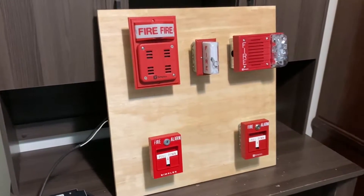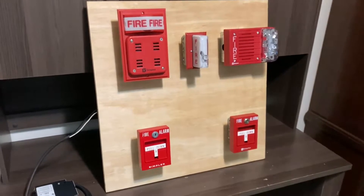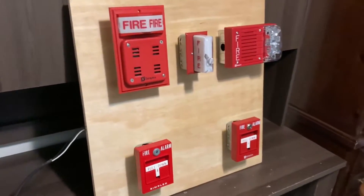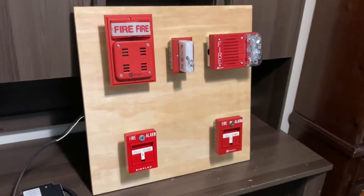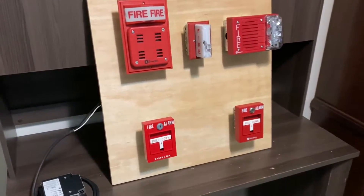Hello everyone, I'm Illinois Fire Alarms, and today I have something new. This is a small fire alarm demo board that I built these past few weeks. A recent trip to Home Depot gave me the motivation to do the one thing that every enthusiast has done, basically, and that is make a demo board of some sort.